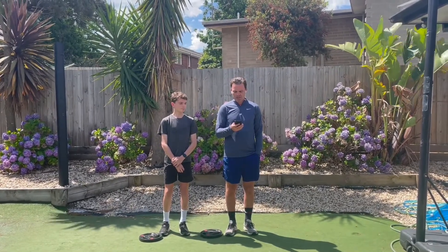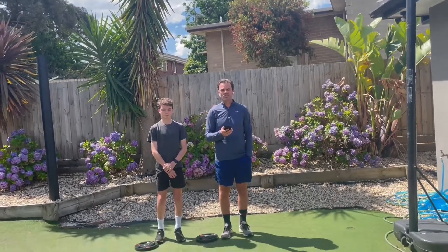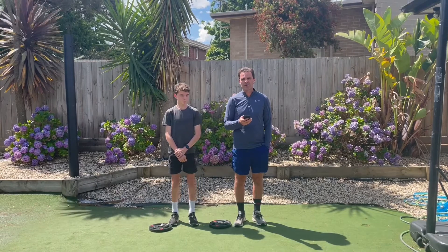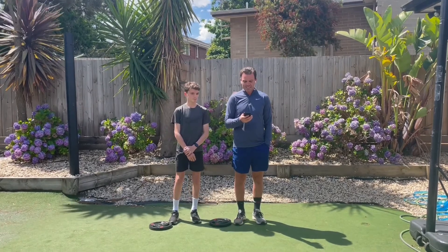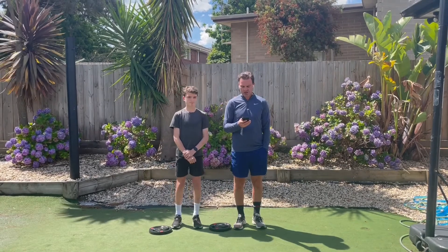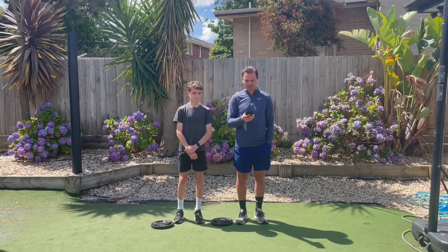When most parents ask me what they can do to improve their kids' sports performance, my first answer is always: get them fit. In today's tutorial, we are focused on one element of that general fitness journey — jumping higher and sprinting faster.